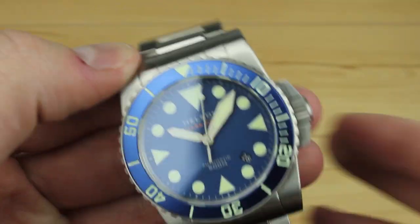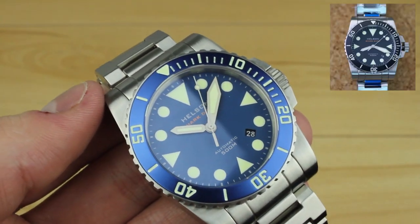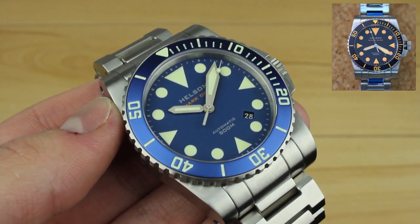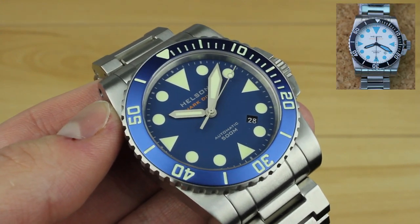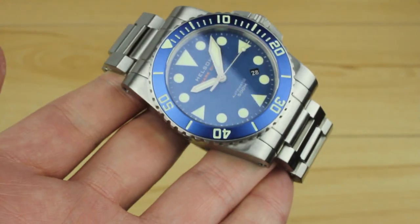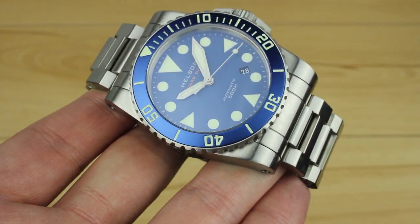This model here you can see is quite obviously blue, but you can also get black, black with orange markers, and with a different movement. With the ETA movement you can get white with light blue markers. So let's go into some details about the build quality and some of the finer details of the Helsin Shark Diver 42.